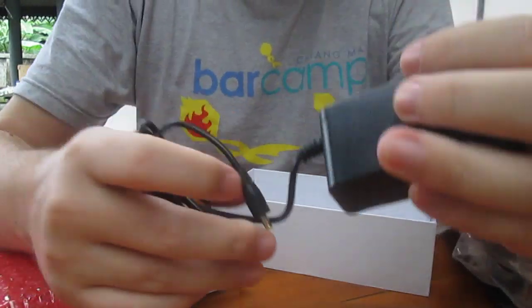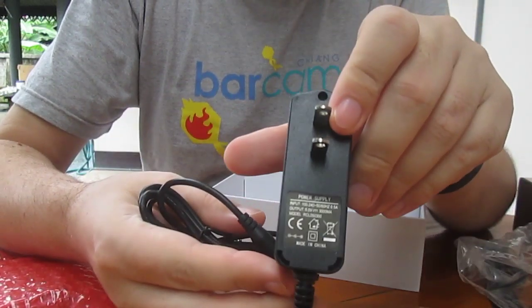And I've got the power supply for the board — that's 5V, 3A.